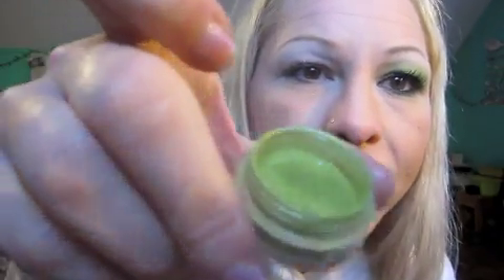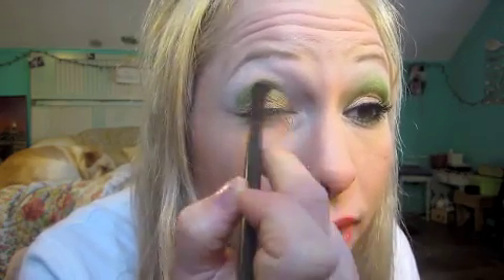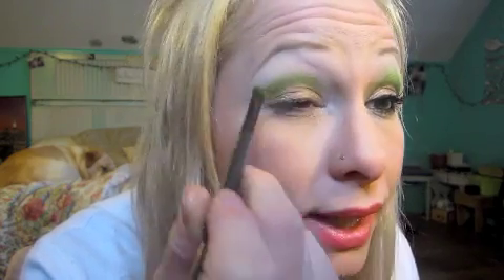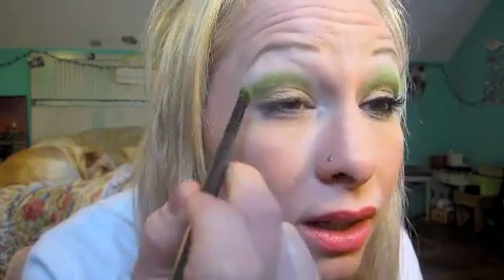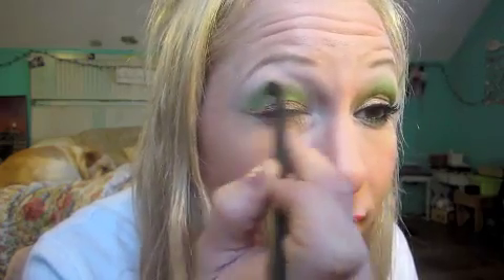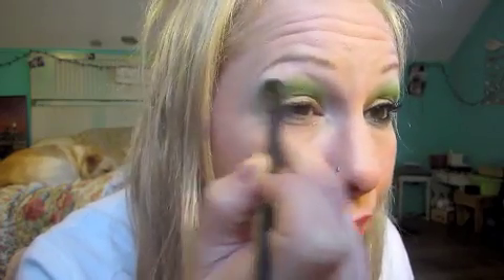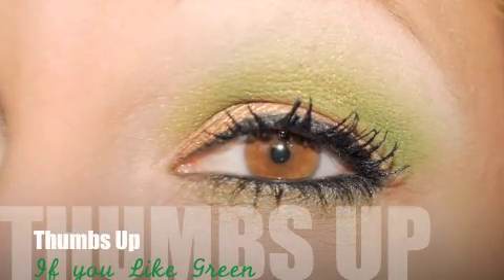The next color I'm going in with is Oddity — it's this nice light, mid-green. It comes out darker than it looks in the jar, which is really pretty. I'm going to take a small fluffy brush and start by going in my crease. I'm going to turn the brush sideways just so it gets a little thinner, so I don't grab more color. You can press it on a little bit and just swipe it — the more you put on, the darker it will get. Then I'm just going to lightly sweep it up a little bit higher.